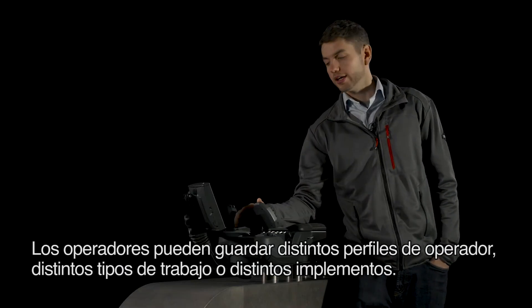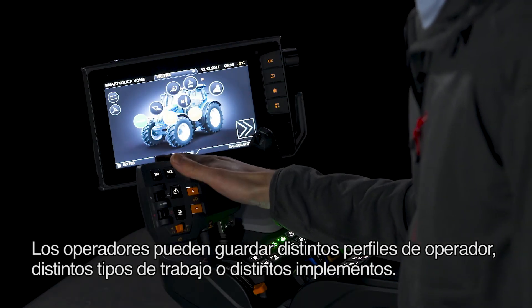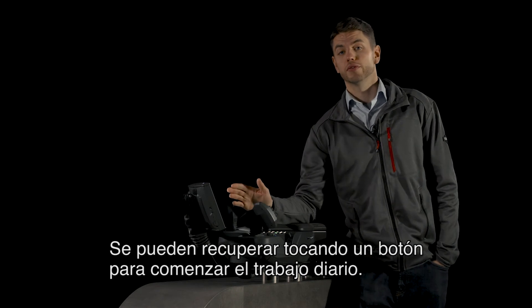Operators can save profiles for different operators, different types of work or different implements, so they can be recalled at the touch of a button for your day's work.